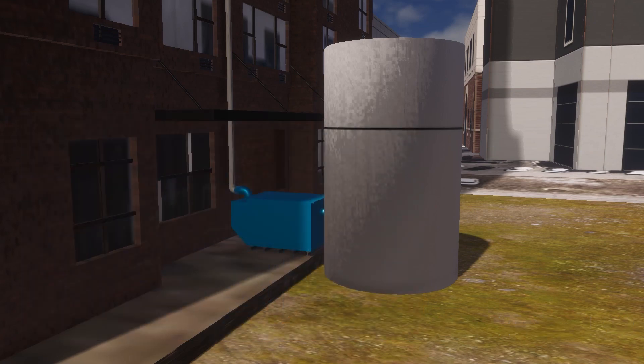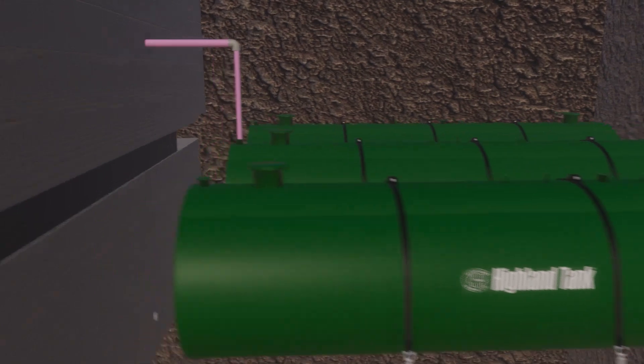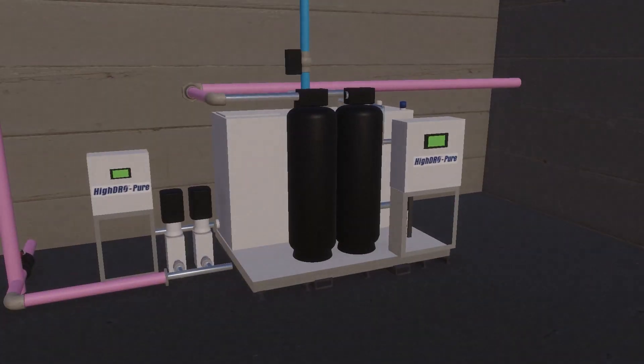The water is discharged from the first flush filter and stored in the cistern tank. These are often large underground water storage tanks. The rainwater is stored in the cistern tank until the rainwater system determines that the day tank requires water.